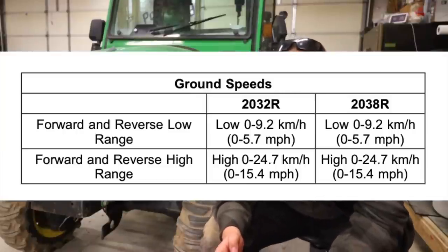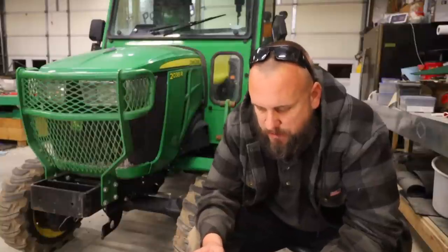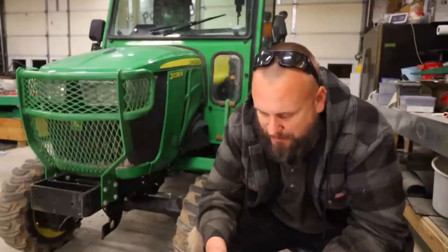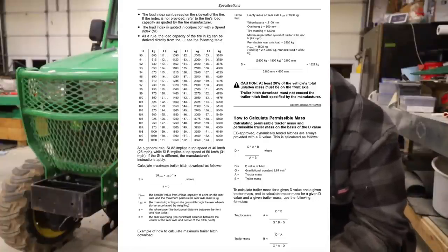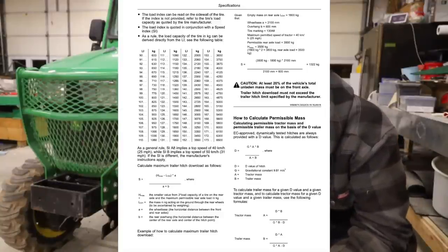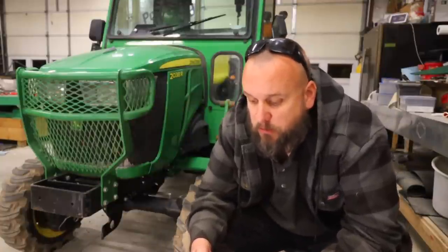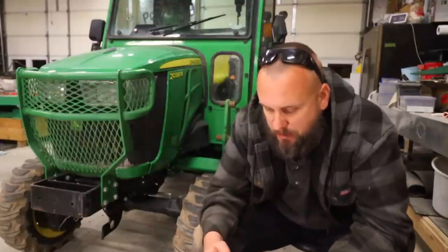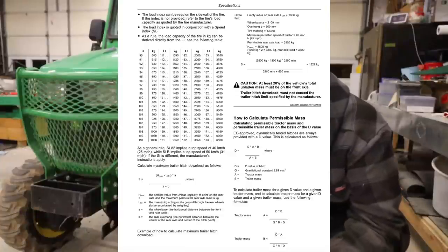Ground speed on the tractor: 5.7 miles per hour in low range and 15.4 in high range. Now, this next section is calculating permissible mass. I used to love math and took all the advanced math I could get, but I do not have it in me to calculate my permissible mass — maybe you guys do. It's probably a good idea. The key figure: 20% of the vehicle's total unladen mass must be on the front axle. That's a lot of math, and that's why you mainly need to trust what they tell you as far as capabilities.